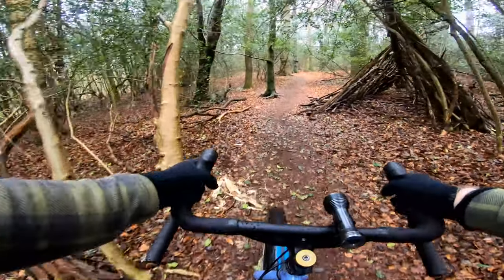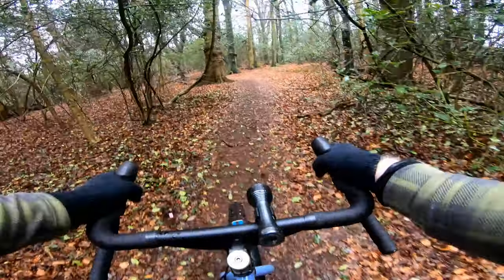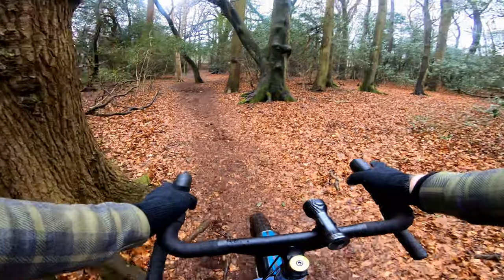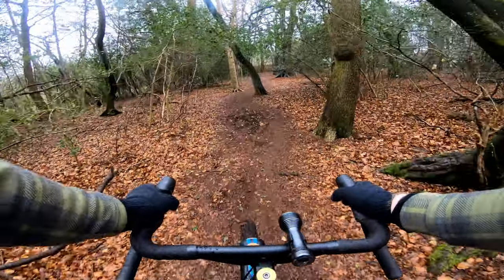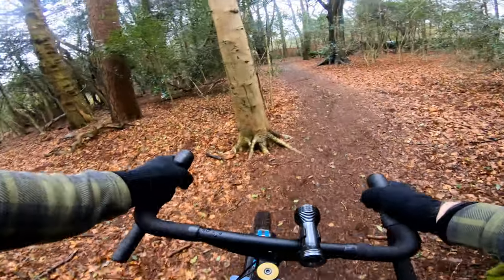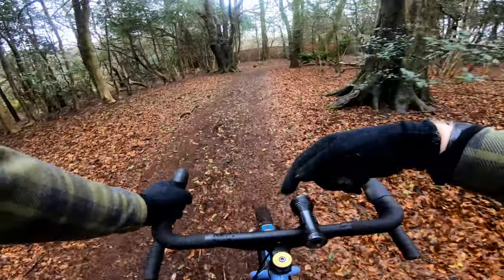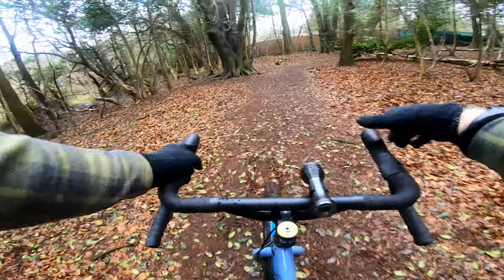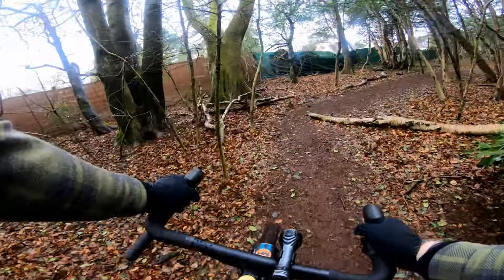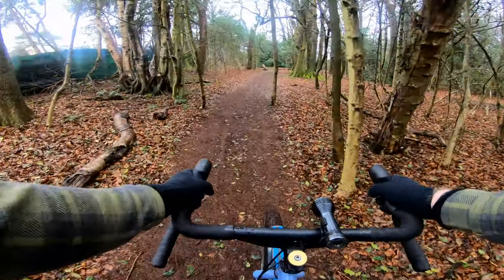I have to say my hands seem to sit on the hoods a lot better than when they were on the other bars, using exactly the same levers and shifters — although this one doesn't shift because there's only one gear. Running the same stem length as before and it feels a lot better. So far so good.